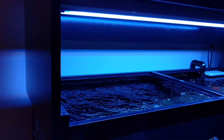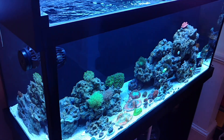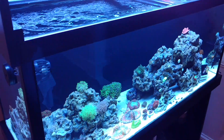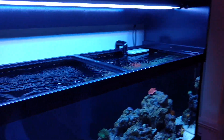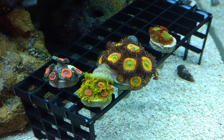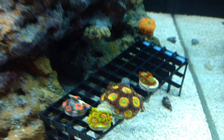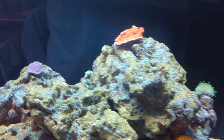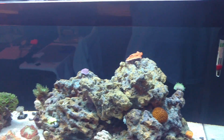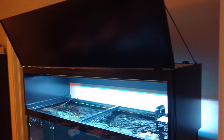I have an Apogee PAR meter coming and I will show you my PAR readings on this tank with the bulbs at this height and different bulbs, so we can see exactly what they're doing. I do have some coral in the tank - I haven't gone in depth on that yet but I will next video. Quick sneak peek: some zoanthids I got - these are Reef Spy's Money Caps, nice purple one down there, nice red one up there. Everything's just sitting and hanging out for now.